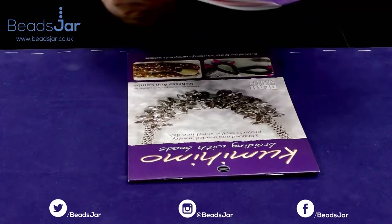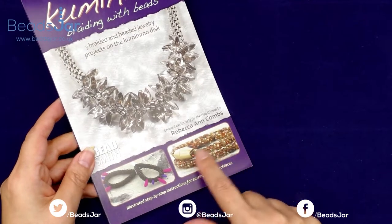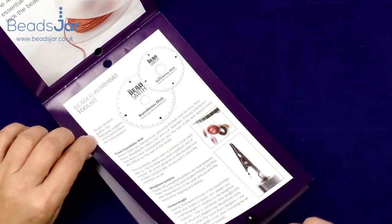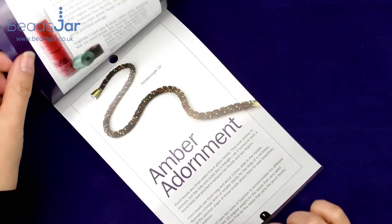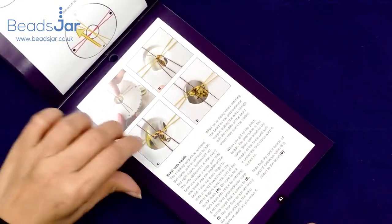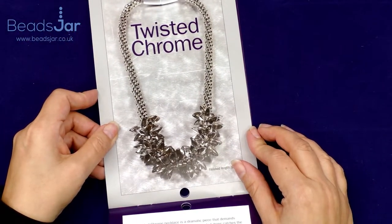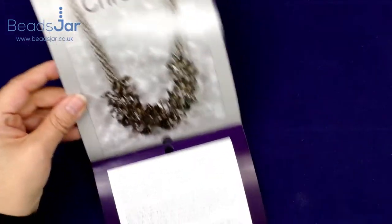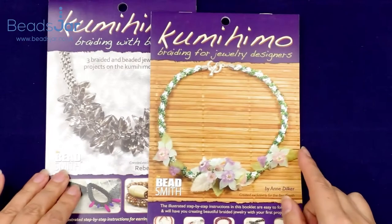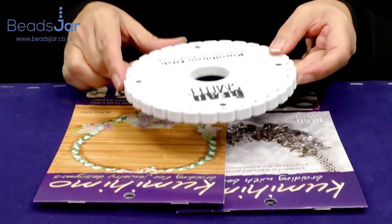Then we have 'Kumohimo Braiding with Beads,' which features more complex projects — earrings, a heavily beaded bracelet, and a gorgeous metallic creation. This is a different Kumohimo artist's take on things, with a different approach and lots of different projects. My favourite is on page 15: the twisted chrome necklace — it's a superb work of art and well worth the effort. So if you want to get started with Kumohimo, we have all of the cords, the discs, the bobbins, the books, and the beads for you.